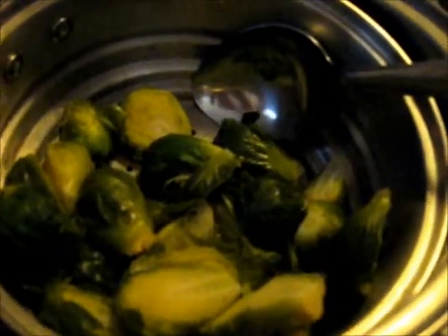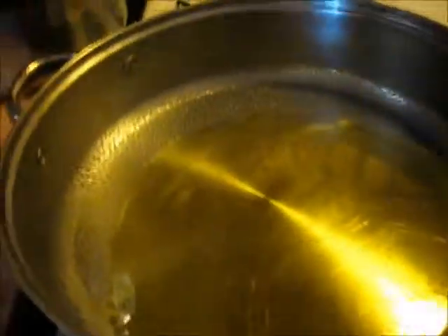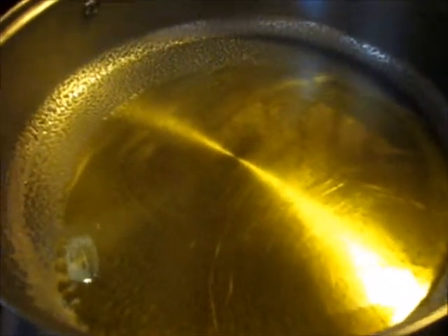Now I'm going to put these in a frying pan and sauté them, but first I'm going to sauté these onions. I've got a thick bottom pan here with about a quarter cup of olive oil in the bottom.